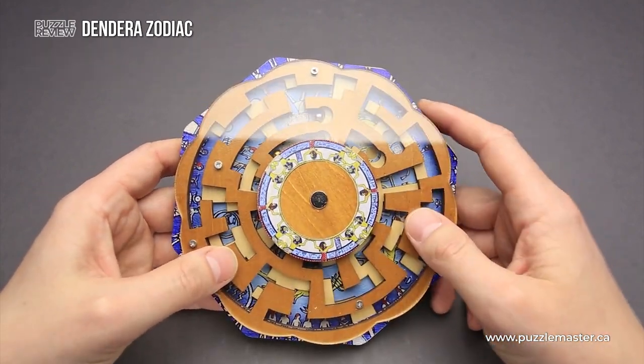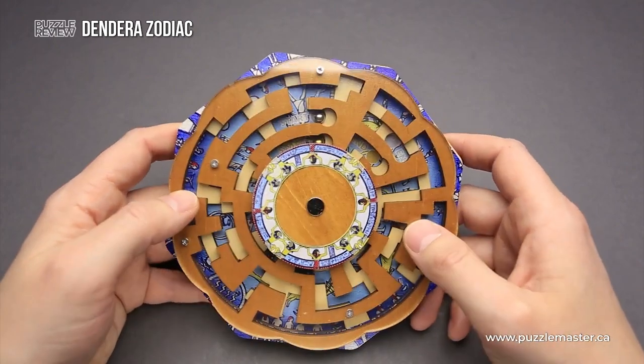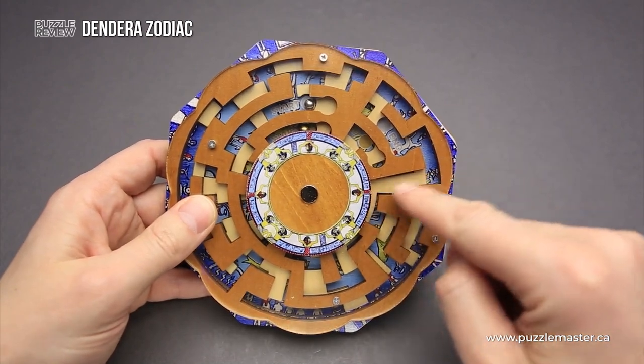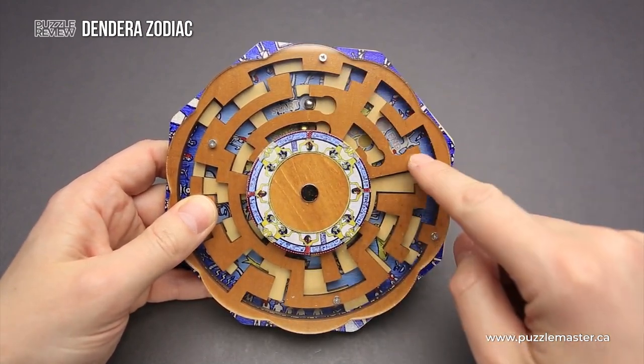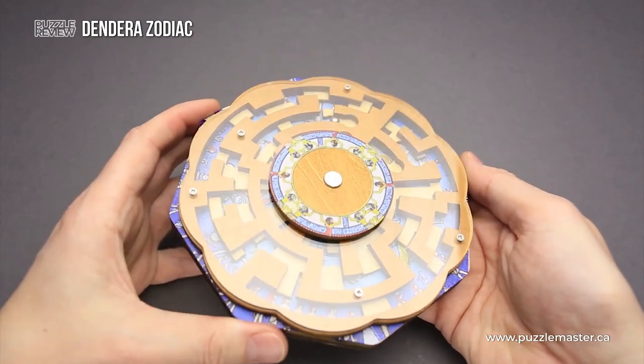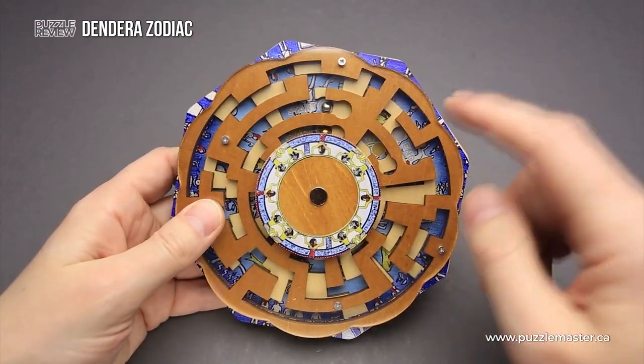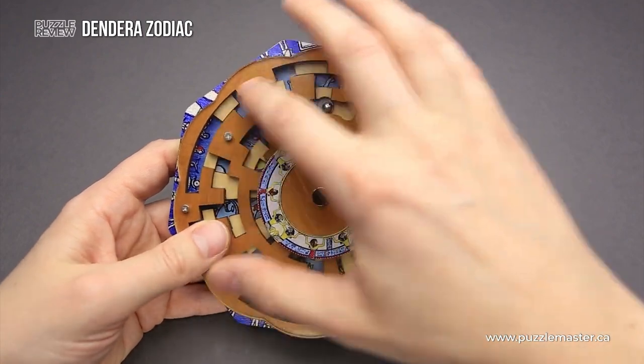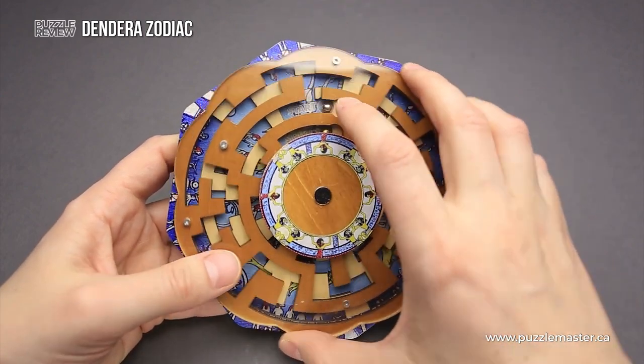This puzzle was made from wood and acrylic, and it has two layers of mazes. One layer has a light color — it is on the bottom and is attached to the frame of the puzzle. The second layer has a brown color and is attached to the top part where there is an acrylic piece, and you can rotate it.